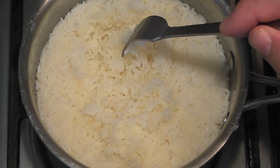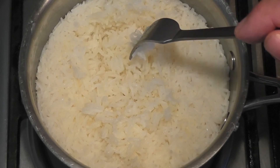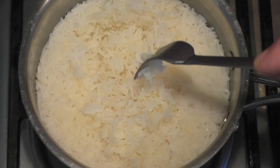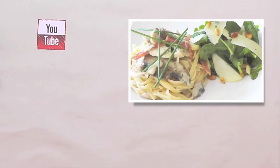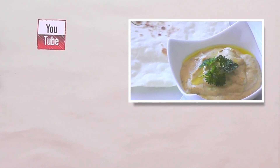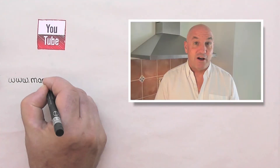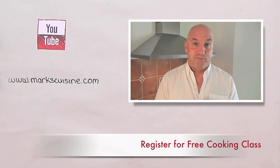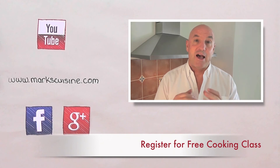If you've got any questions or comments, put them in the comments box below and I'll see you next time. Bye guys, have a great time! Don't forget to subscribe to my channel to see all the new recipes when they're released. Visit my website to find out even more and register for a free online cooking class. Also visit me on Facebook and Google Plus, and check out all my other great recipes on my channel.